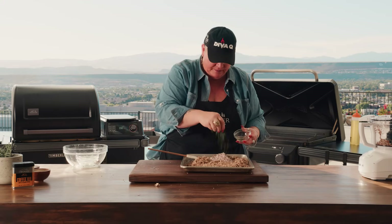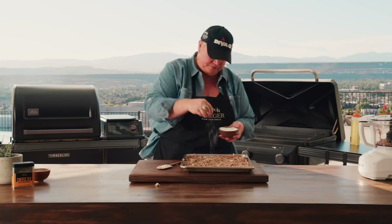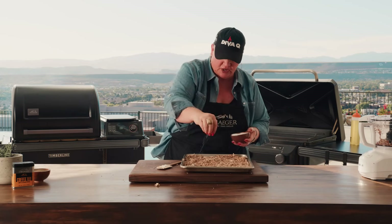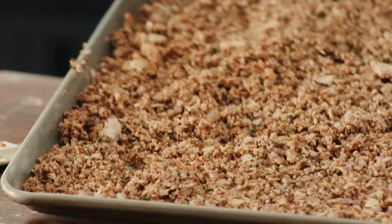We've got some fresh thyme — lots of it — and this is where you really do want to take the time to get fresh thyme. Give this a complete stir, get these all incorporated. Salt, which will actually draw out a lot of moisture out of those mushrooms, and some black pepper. Now you have this lovely tray of chopped up mushrooms and we're going to go to the grill for half an hour to smoke them.